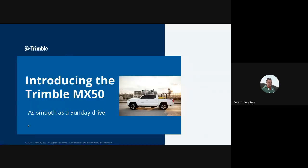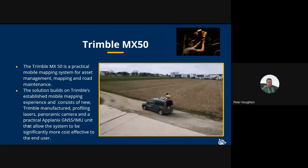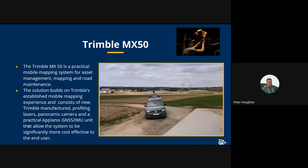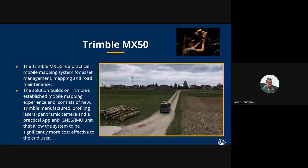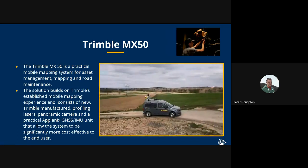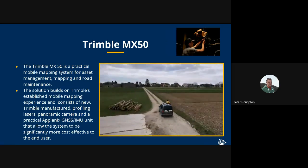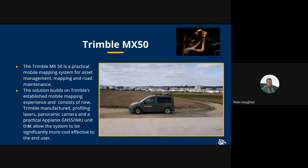The MX50 is a practical mobile mapping system for asset management, mapping, and road maintenance. It builds on our experience in mobile mapping. One of the main features is that for the first time in a mobile mapping system, we're using Trimble-designed and manufactured lasers — no third-party lasers. There's also a Ladybug 360-degree camera and a Planix GNSS/IMU unit, and we believe the system to be significantly more cost-effective to the end user.